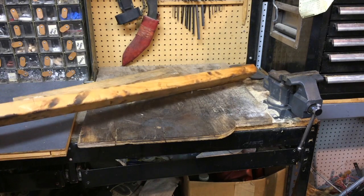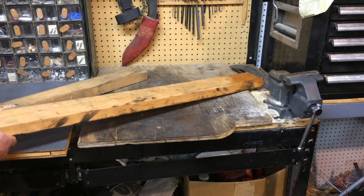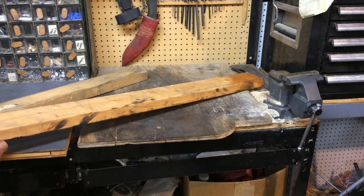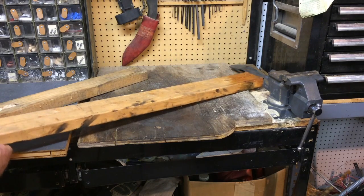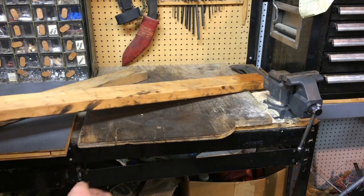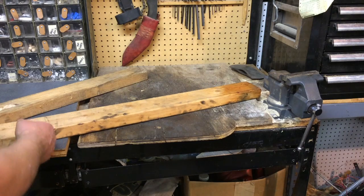First, I need to figure out how long I want this contraption to be. These are a couple of boards I've got kicking around. I'd like this to be as versatile as possible, even though it's kind of a cobbled-together tool. I want to use this one — a good three to three-and-a-half feet long — as my base.